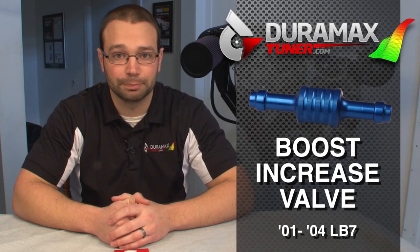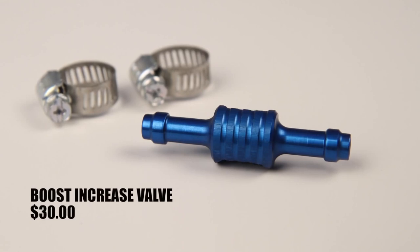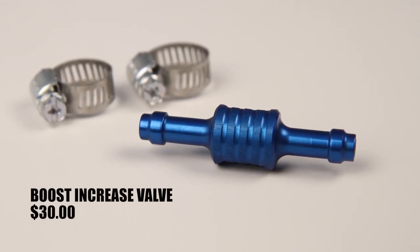That wastegate has a diaphragm in it that works an arm. The diaphragm gets a boost reference signal from the compressor cover via a black tube that runs on the front of the turbocharger. What we do is cut that tube and intercept the signal to the wastegate — we just dampen it a little bit, so the wastegate is a little bit less likely to open. It still opens, but just opens at maybe a little bit later PSI.